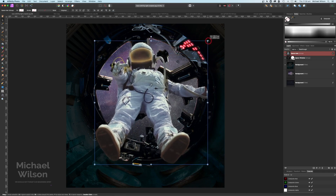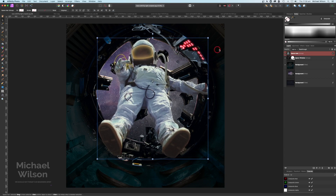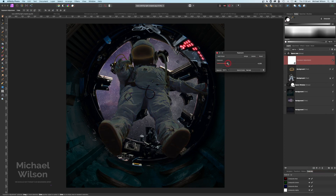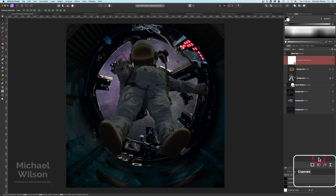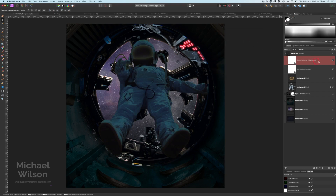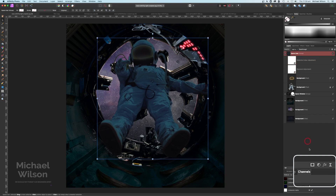That looks pretty good about there. On our spaceman we're going to add an exposure layer, clip it to the spaceman, and make him a lot darker. I'm also going to add a selective color, clip that to the spaceman as well. Making sure we're on Neutrals — the Cyan I'm going to make 35 and the Yellow I'm going to make minus 20. Clicking off that, that's helped blend that spaceman in a little bit.